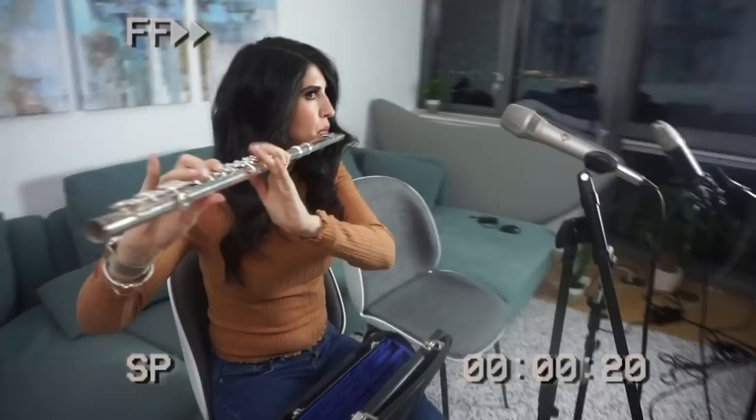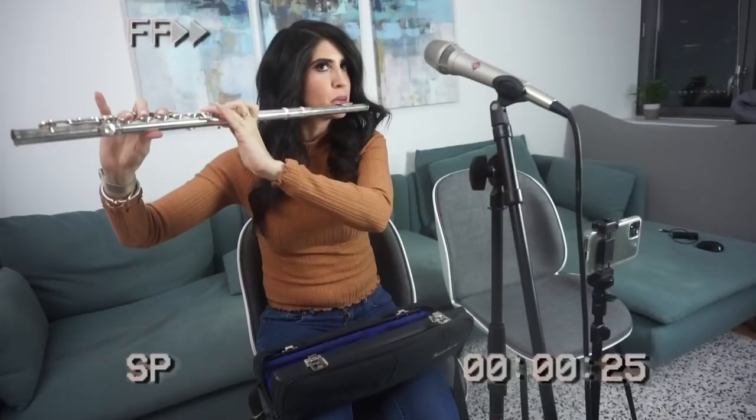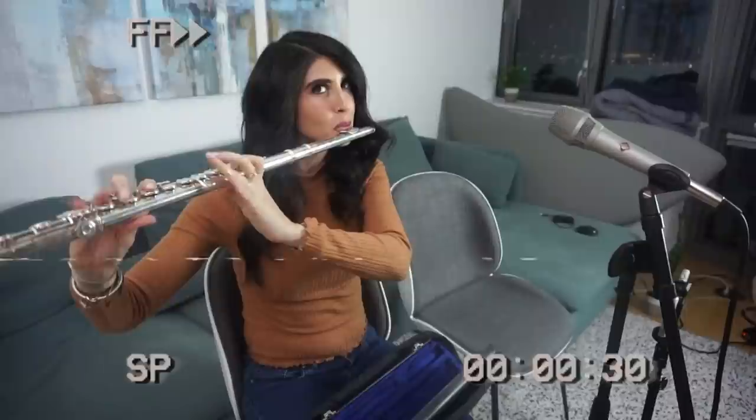Melissa is a divorce and family law attorney, but she did play flute in high school. It's been almost 15 years since she's played, but with all the time she's heard me practicing around the apartment, maybe we can pull off the impossible and teach Melissa jazz improvisation in about 15 minutes.